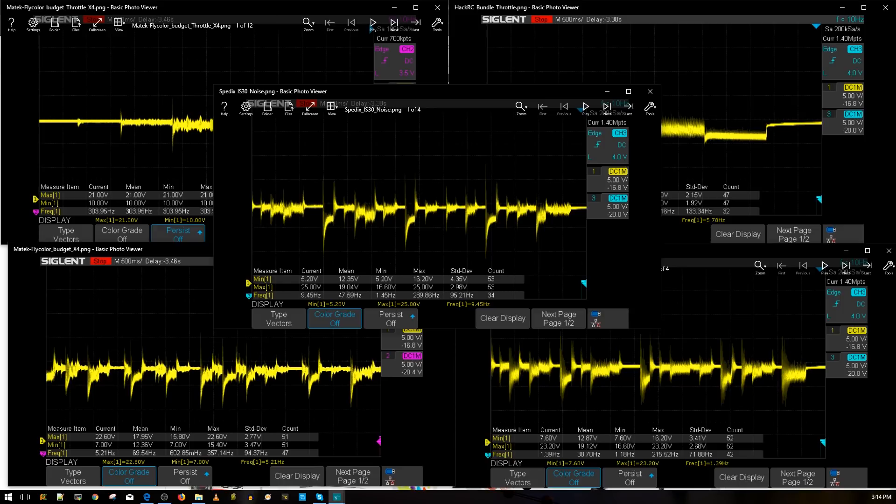The reason the Spedix iS30 dropped in price is because everyone is transitioning from BLHeli S to BLHeli 32. It's still a very good budget ESC, but the main issue I see is that it has notably more voltage drops. The voltage can drop down to about 5.2 volts very briefly — so quick you wouldn't notice it, but it's still a pretty dramatic drop. Those three little drops represent about 10 volts each, since each square is 5 volts. Still, these are very good ESCs and performed well in real-world testing.